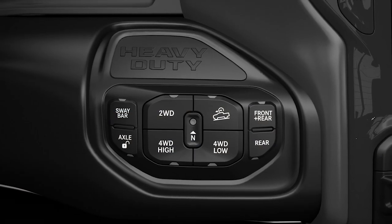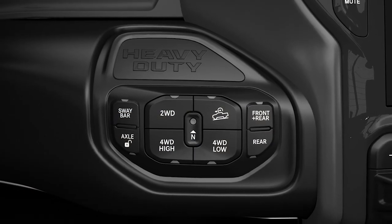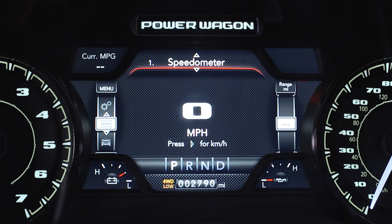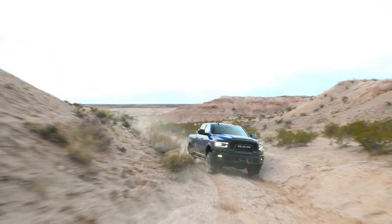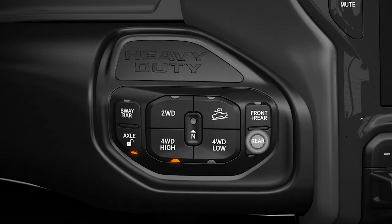You'll find the axle lock buttons on the instrument panel to the right of the steering column. To lock the rear axle, place the vehicle in four-wheel drive low, four-wheel drive high, or two-wheel drive. Then, while driving at a speed less than 10 miles per hour or 16 kilometers per hour, push the rear lock button.